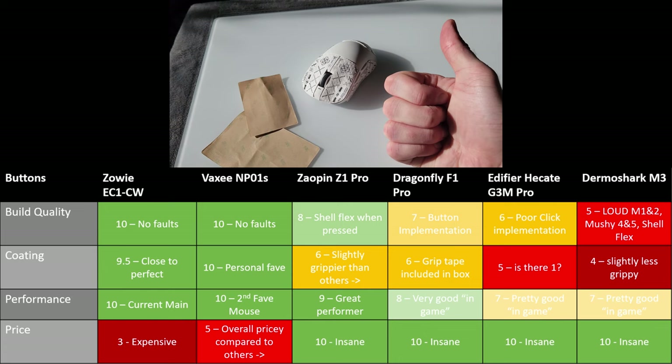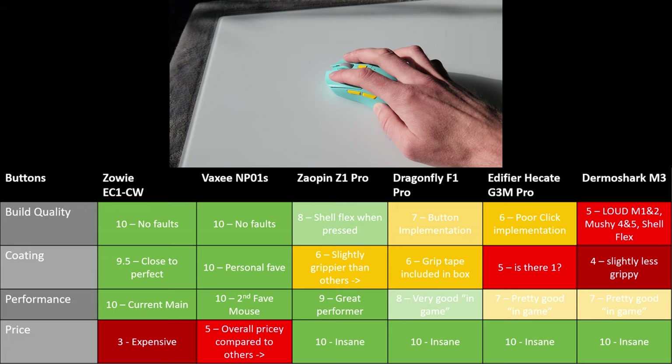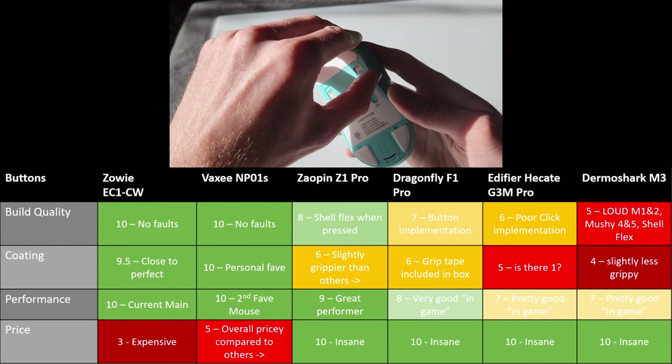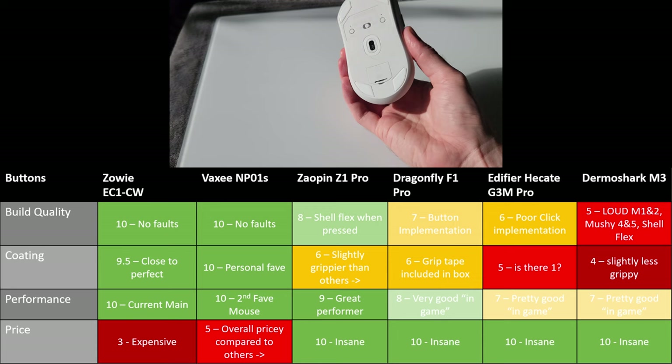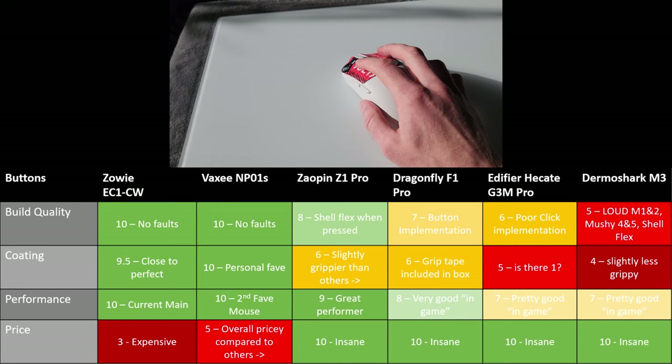The Hecate G3M Pro is really let down by its mouse buttons one and two clicks, but overall it offers innovative features through the silent switch mode, and it's also really cheap with quite a nice shape — similar to the Razer Viper Mini. Finally, the Dharma Shark is a banger for the price. It has a bit of flex when you squeeze it, but nothing dramatic. I just wish the button one and two presses weren't so loud.